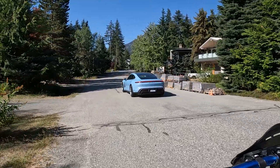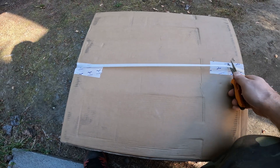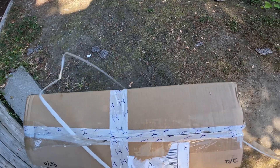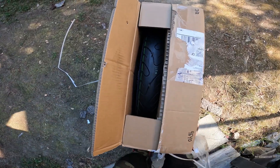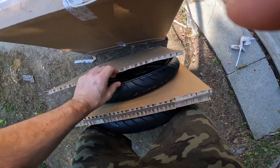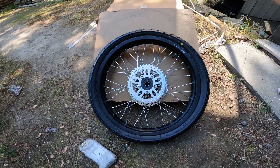One person sideshow here. So we got the Supermoto set here. See the Talaria tape. Look at that wheel set. So here's the wheel set guys. Looking pretty sick.